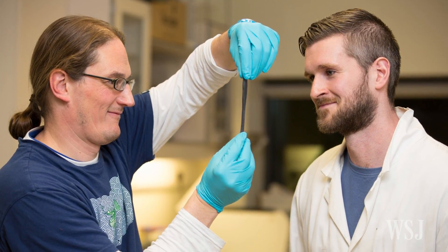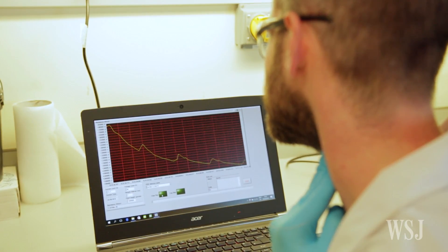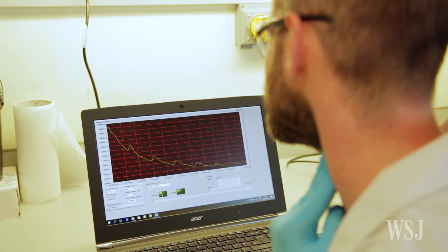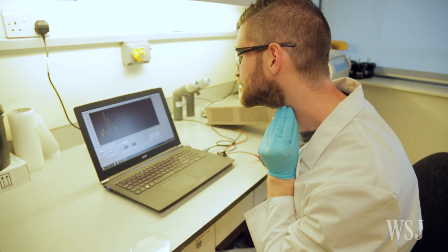The team of scientists, led by Jonathan Coleman of Trinity College Dublin, say this sensor could be used in medical devices, wearable health trackers, or even security systems. They've dubbed it g-putty.